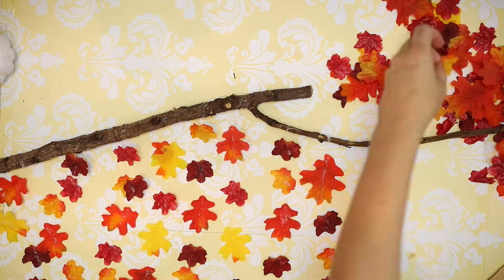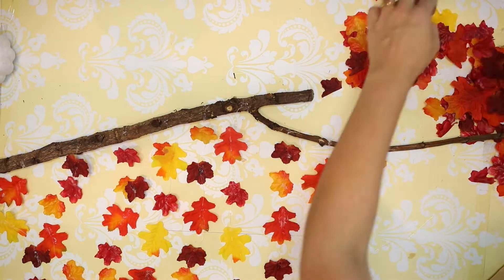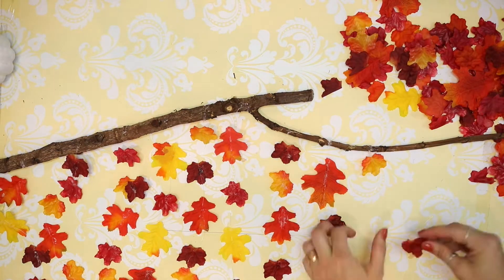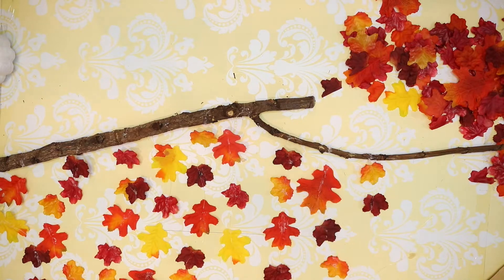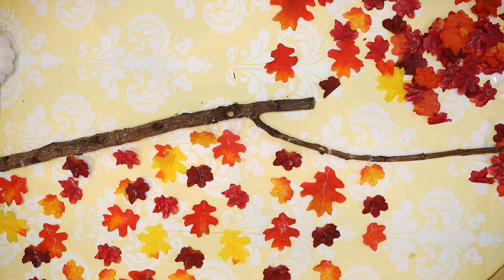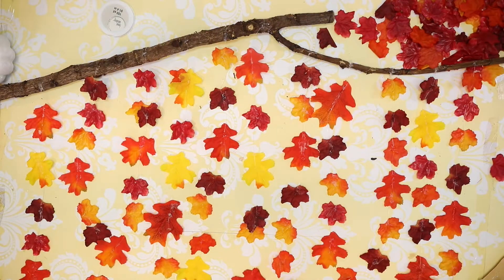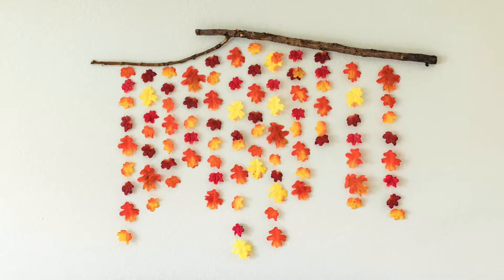When I got to the end I gave it a moment for the hot glue to cool, then I put the glue side against the wall so you can't see any of the hot glue. I hung it up with just two nails on either side of the branch — basically just long nails hammered into the wall — and then the stick can just rest right on top of those.